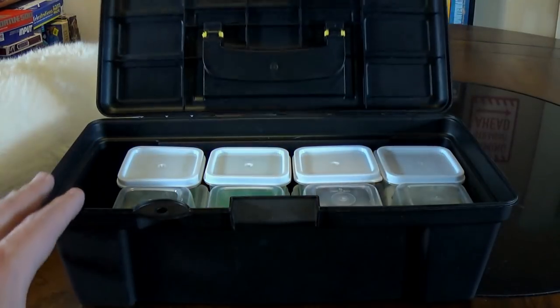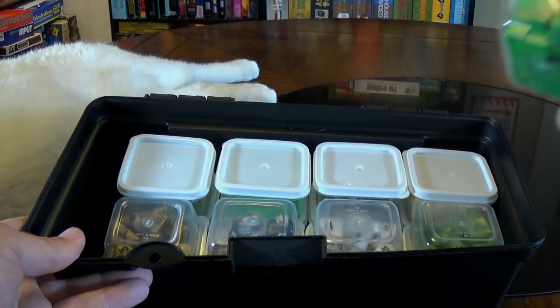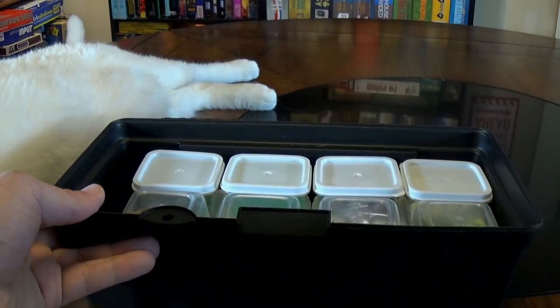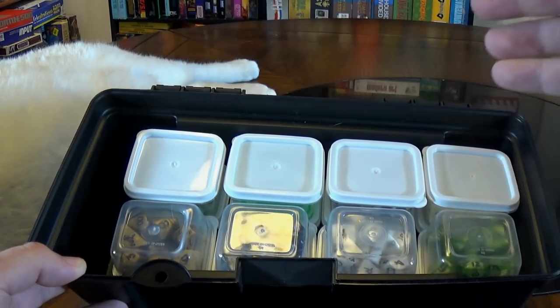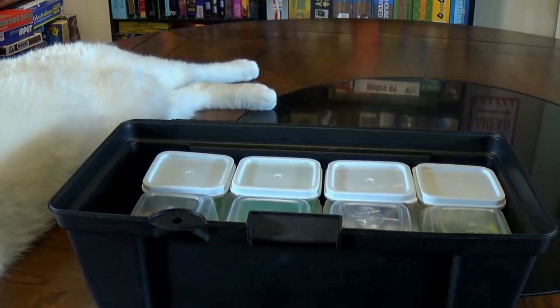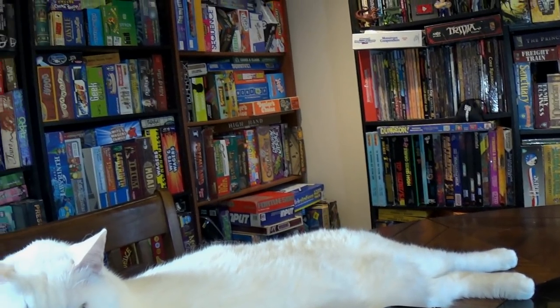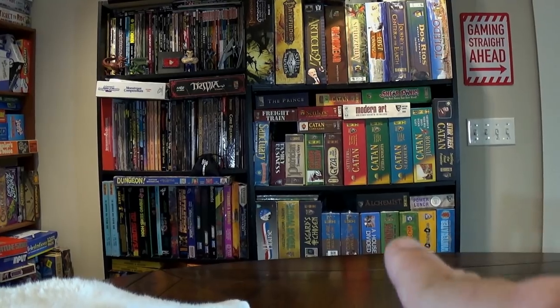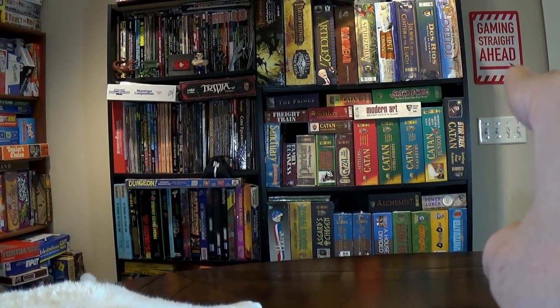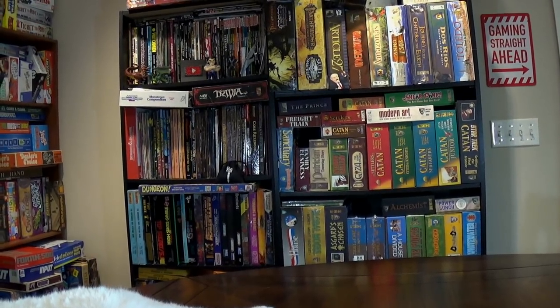So inside here, I have taken some little plastic bins — these little guys. I love these little guys. In here, I have a lot of RPG dice, because if you couldn't tell by my current backdrop, I am a massive gaming nerd. And that 'gaming straight ahead' sign is also from Dollar Tree — you'll find it in the picture frame section.